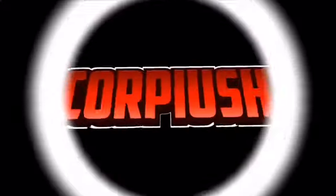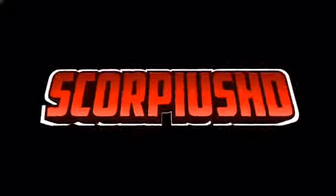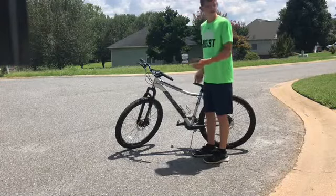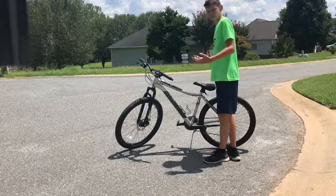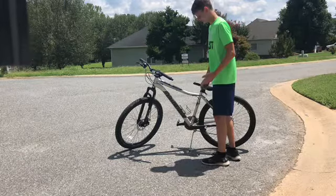Let's get right into it. All it takes is just two simple steps — pedaling and balance. That's basically all it is.